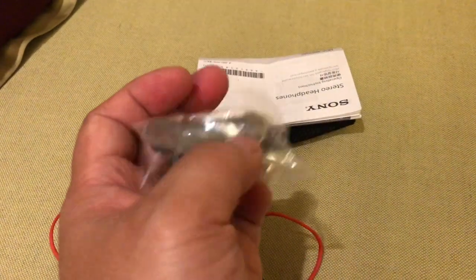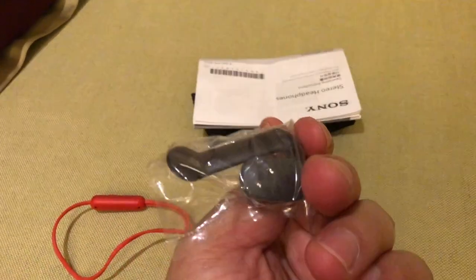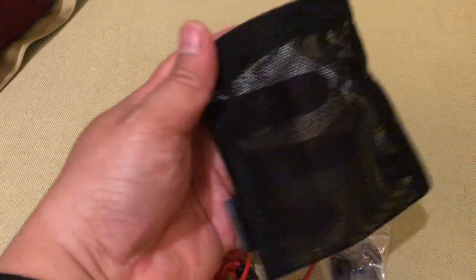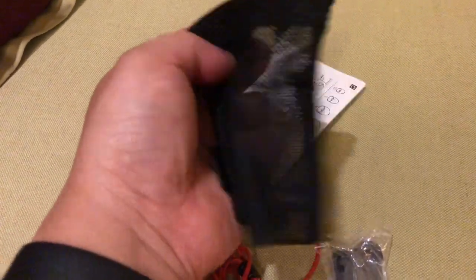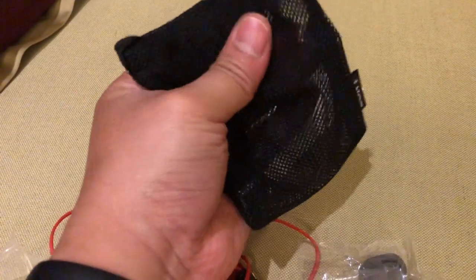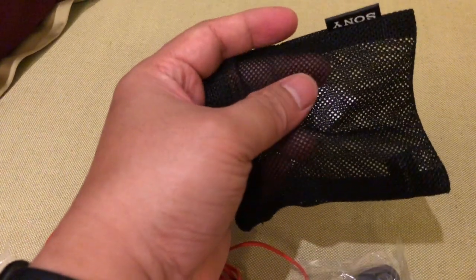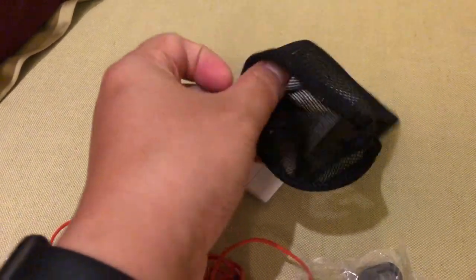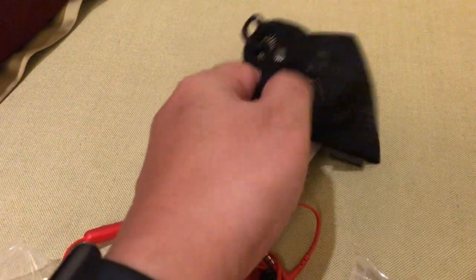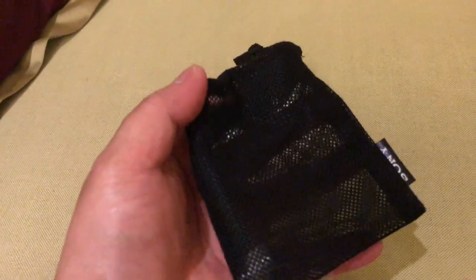Kalau misalkan kita lagi mau pakai untuk aktivitas di luar, karena kalau kita pakai untuk kegiatan pasti akan gerak-gerak. Ini dapat tempat untuk naruh atau membawa earphone-nya. Dia berupa kain yang ada lubangnya disini, kemudian ada pengikatnya disini untuk memudahkan mengikat atau membungkus earphone-nya.